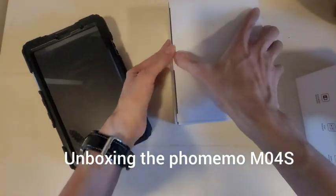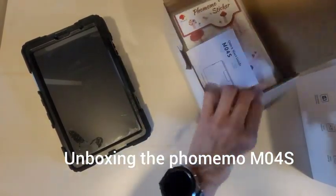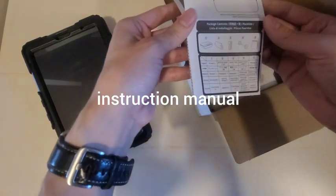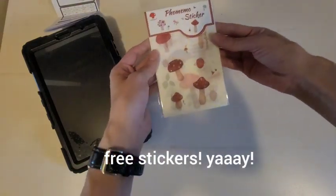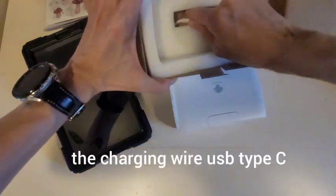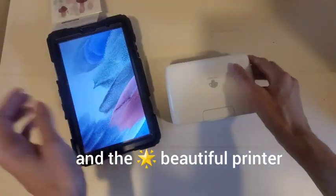In this video, I will be unboxing the Foamimo M04S. This is the instruction manual. Some free stickers — yay! The charging wire, USB Type-C. And the beautiful printer.